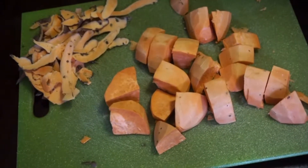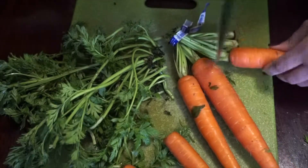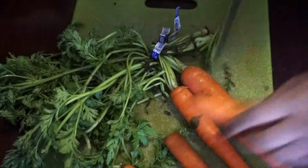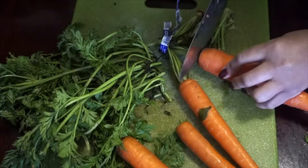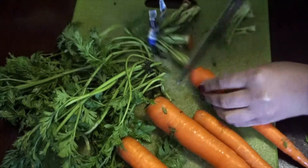I used some of the stem and it actually made the flavoring of my veggie mix really good, so I think I'm going to be using that more often. You want to make sure that you cut the carrot on each end and wash them really well before coating with your sauce.